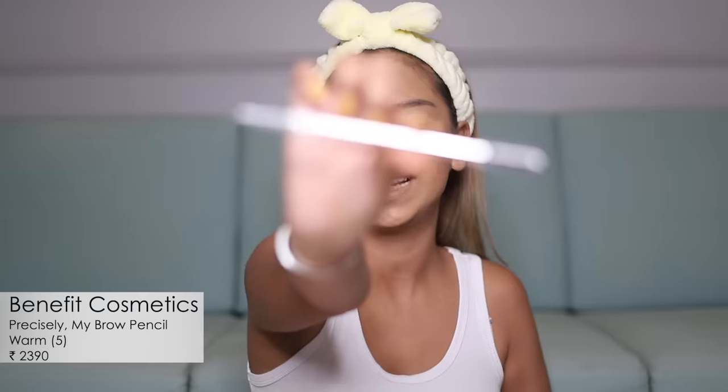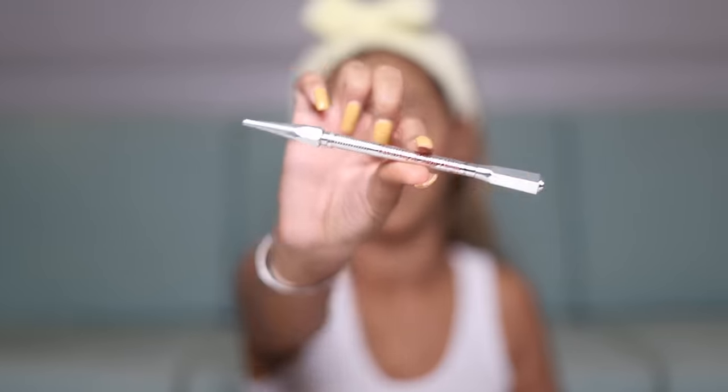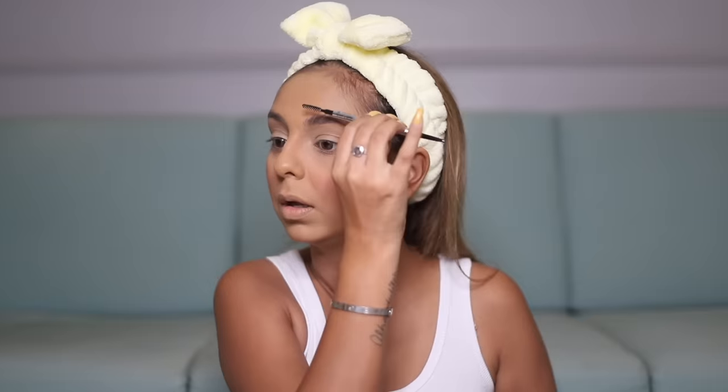The brows are the one product that I don't think belongs to the affordable drugstore category. What I have is the Precisely My Brow Pencil from Benefit — I received this in PR a while ago and I'm really excited to try it out because I love their brow products. As usual, I start by feathering the hair out of my brows, then go in with the pencil using strokes, and come back to feather them out so they all look unified.